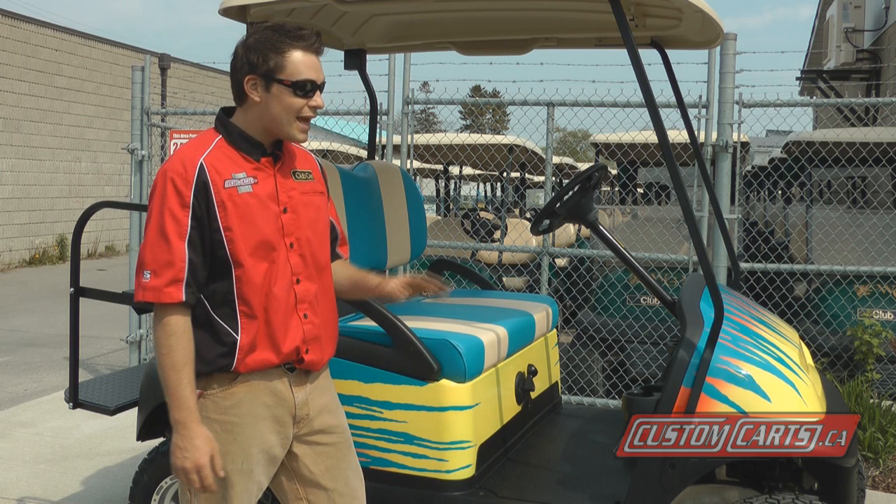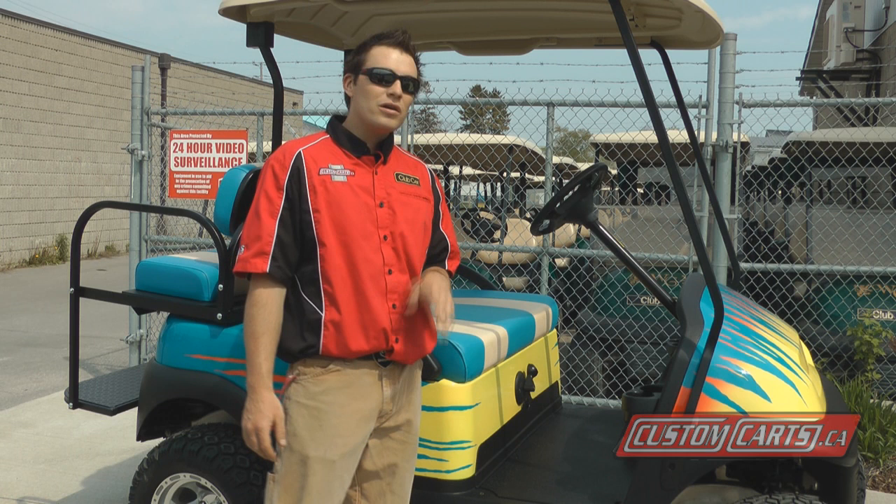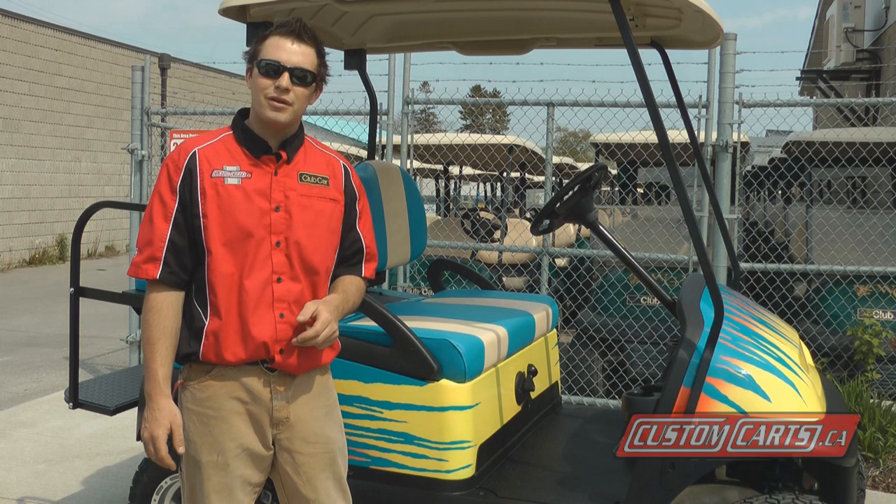What I can tell you is you can get your golf car painted at any reputable body shop. All you'll have to ask is what primer and what type of paint they're going to use.